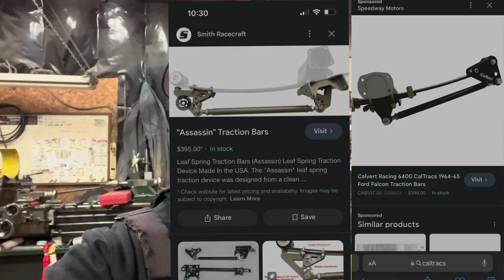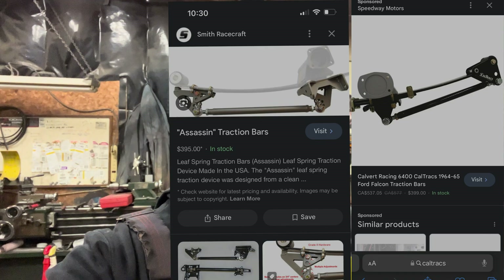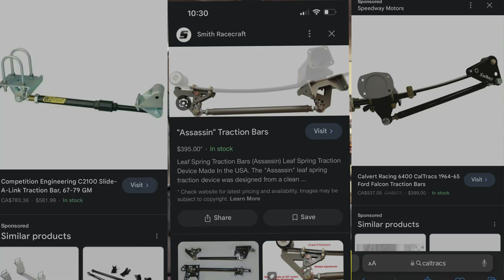I did want to do a traction bar video. When it comes to traction bars, they're basically trying to do two things: control the spring wrap, and add leverage to the front of the leaf spring eye to help drive the car forward. There are a few major brands — Cal Tracks, Smith Racecraft, Assassin Bars (which is what I'm running), and Competition Engineering has the slider link. They're all basically trying to do the same thing.